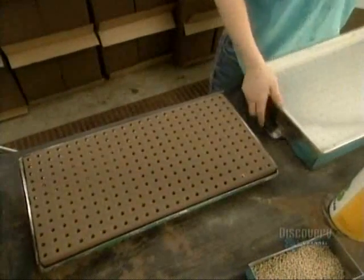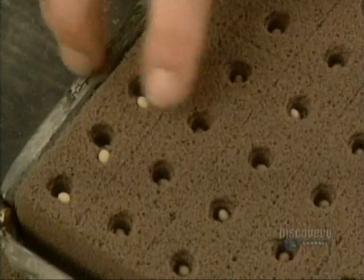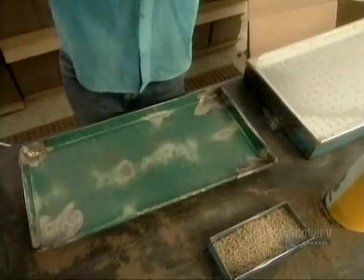A quick flip deposits a seed into each hole of the oasis. The seeds are coated in clay, which holds in moisture to nourish the seed but also breaks apart easily to let the seed sprout.